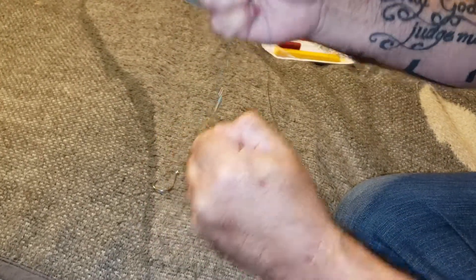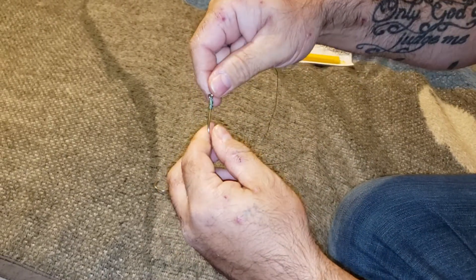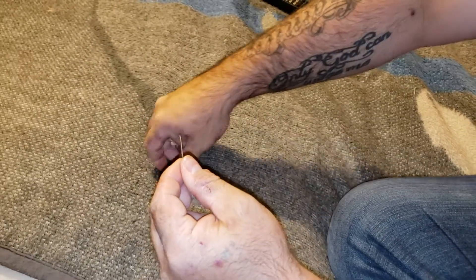Pull it tight. That will never come undone - ever. Never comes undone. Then when you want to put your second hook on, very simple, all you do is put it on.